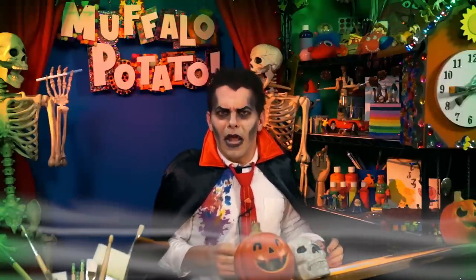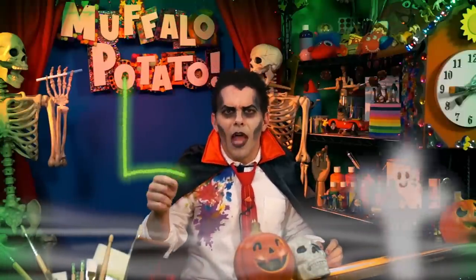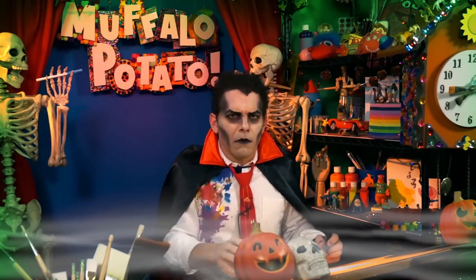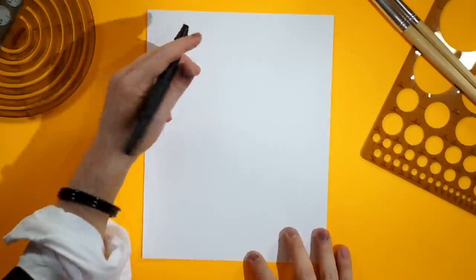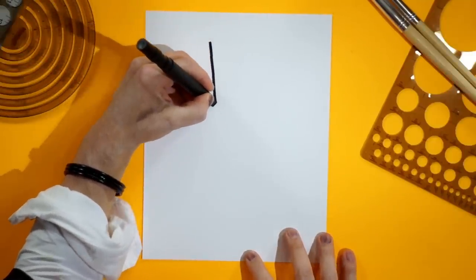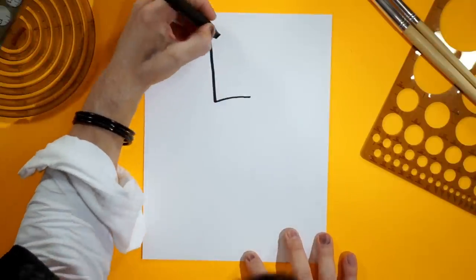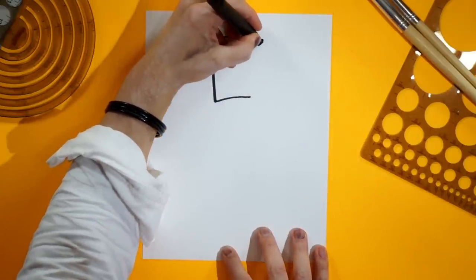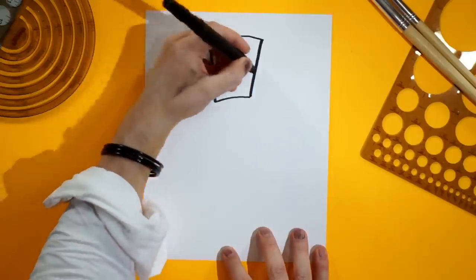First we will draw the letter L, then we will draw a seven — it kind of makes a funny box. Watch me. Start up here, go straight down like this and then across. It's an L. Don't be afraid, lots of fun. Now we do a seven and we go across and back like this. L seven.